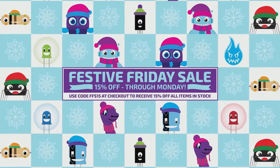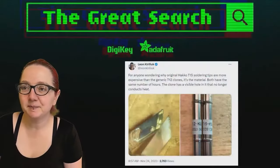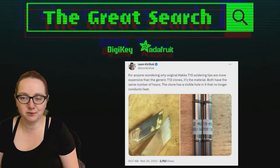I can't bring the fine pitch tip, but I can show some other tips. I saw this whenever I'm doing the Great Search — I have a couple things that I'm going to do for my designs.